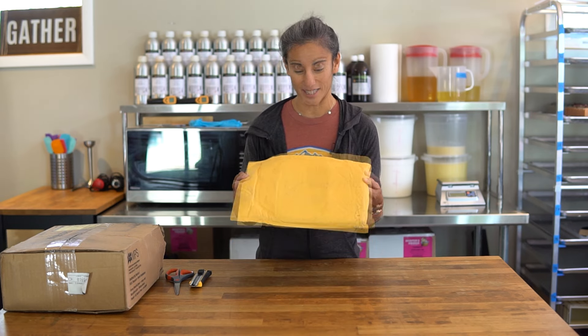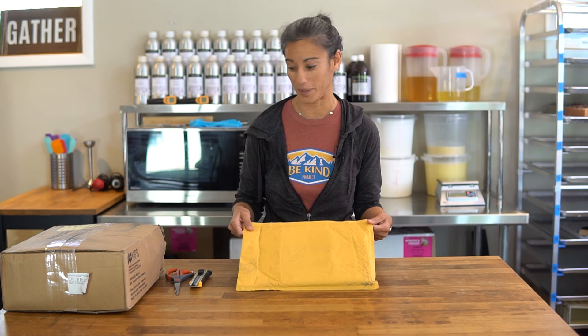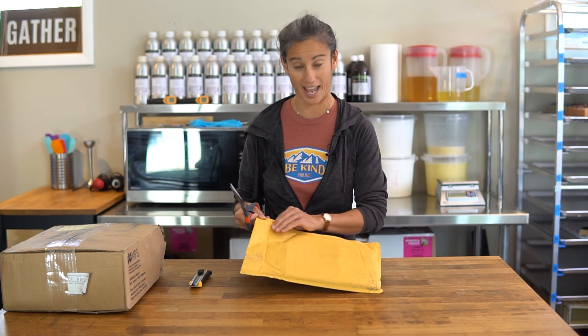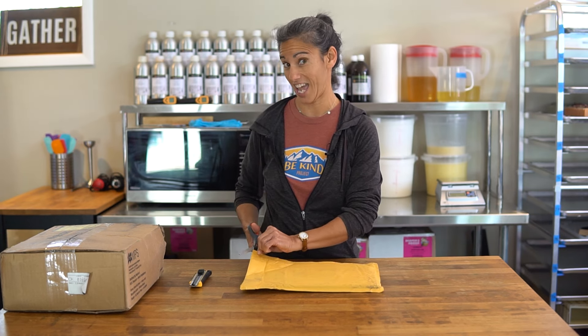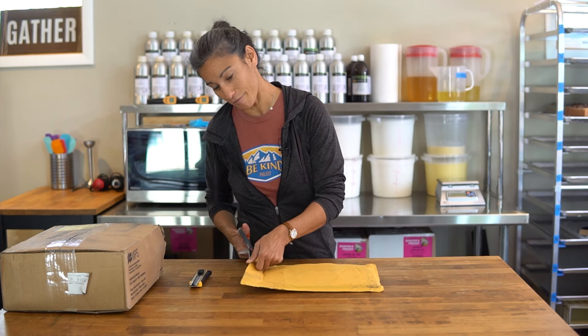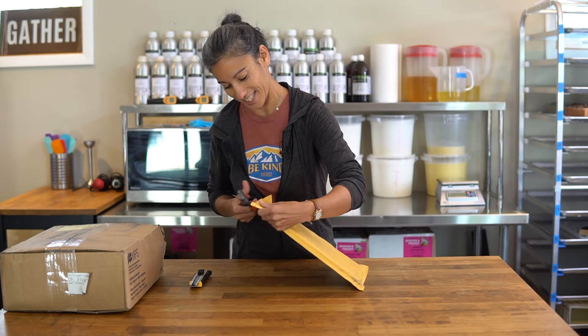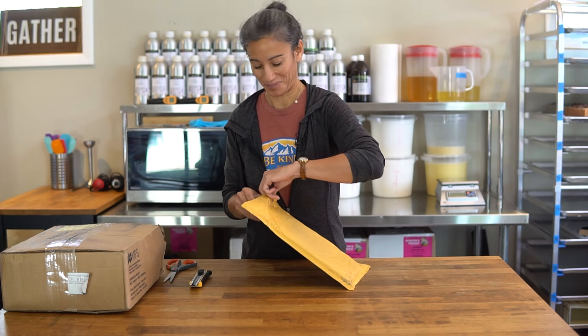We just got this envelope, which I'm assuming is one book, and then this box of books. I'll tell you all about the book in just a minute, but let's dive right in and open this up because I'm super excited. I have not seen the book in real life yet — I've seen lots of PDF versions. So this is a live unboxing, friends. I might cry. We'll see.